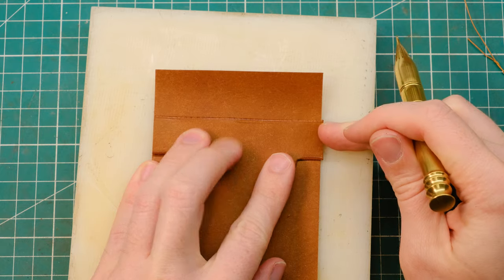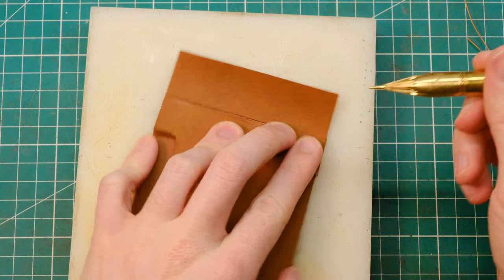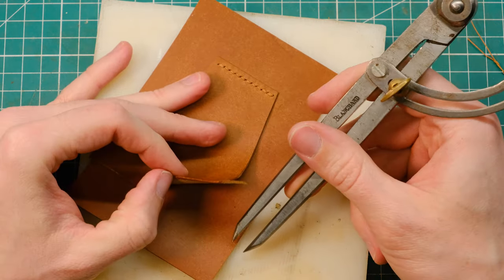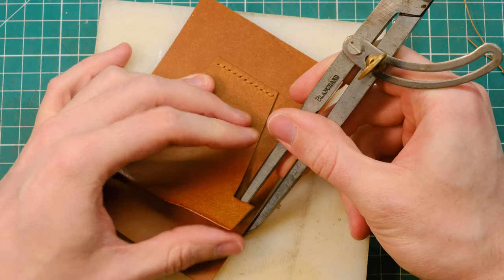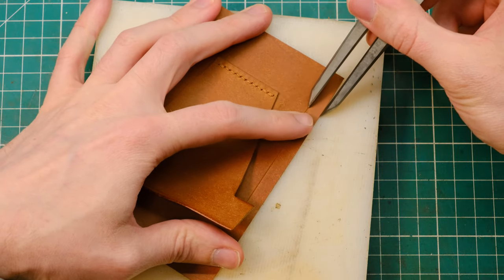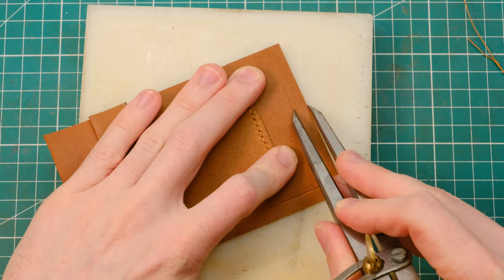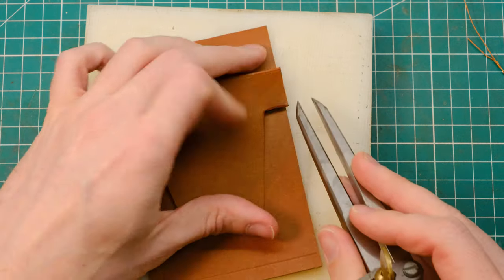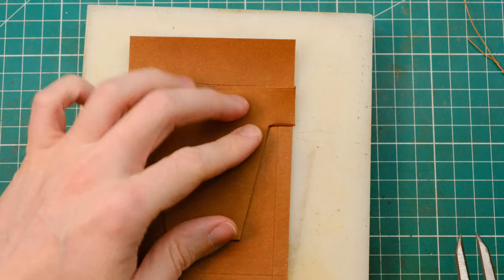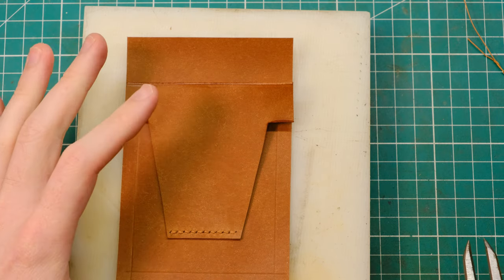Mark your leather just underneath the point where the top pocket reaches the top edge, because you'll want to start prepping the back piece of leather for your glue. What I'm going to do at this point is mark down a line 8mm away from my edge. My seam allowance is 5mm, so this is the line that will help me know where to add my glue. The seam allowance really enables you to cut your piece of leather nice and flush, gives you loads of space to play around with, and it enables you to get the nicest looking edges possible.